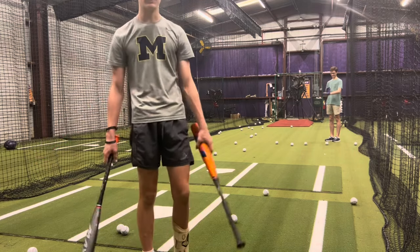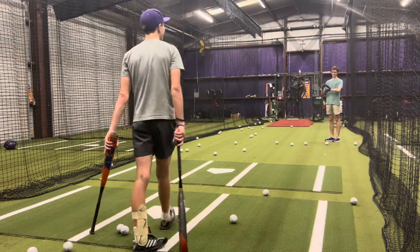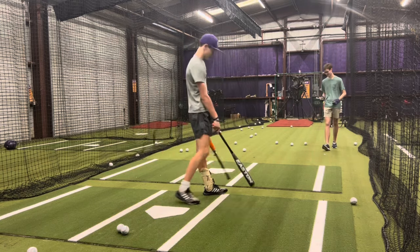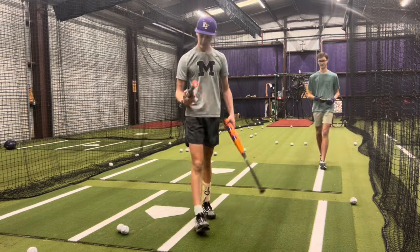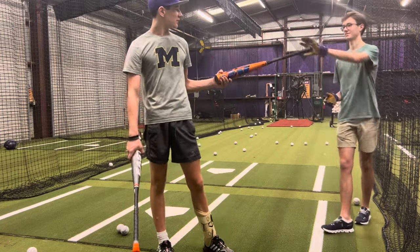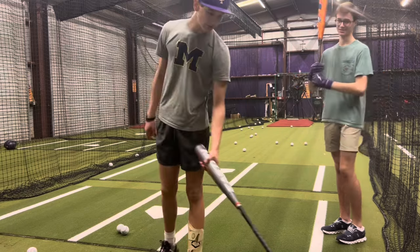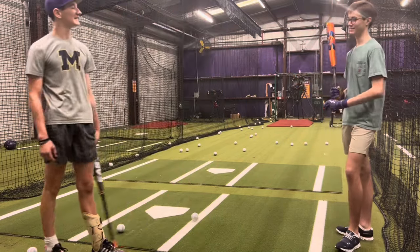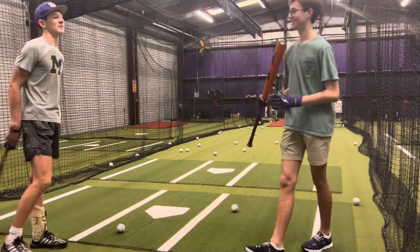So you guys have been playing baseball — how long? Five years. You guys have played baseball in five years. Probably just doing the Meta first. You haven't played baseball in five years. There you go. Remember how to swing a bat? Not really.